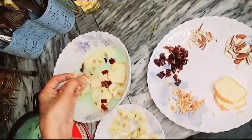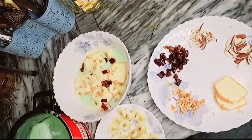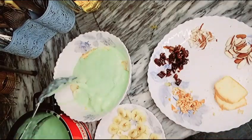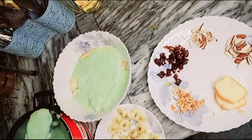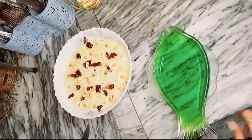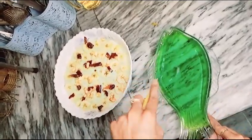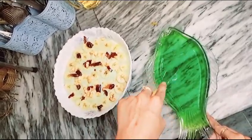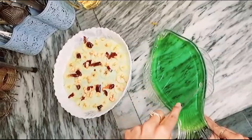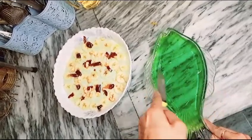Then I will crush some kaju and put it in the bowl. After putting custard on top, when the rest of the ingredients are ready, I will put them in the bowl. I have to cut the jelly from the freezer. Now I will cut the jelly into cubes of about 1 inch so that they will be easy to use.